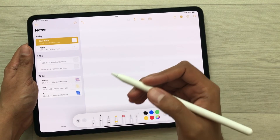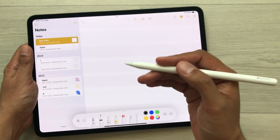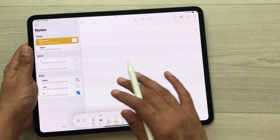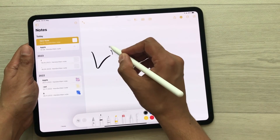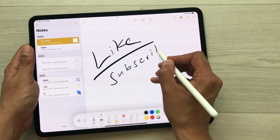I will also make a detailed video about how to use this Apple Pencil Pro with your iPad Pro. That's it for today's video — please like this video and subscribe to my channel. Thank you very much.